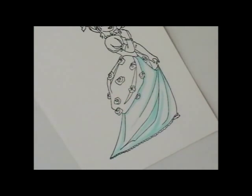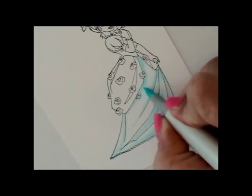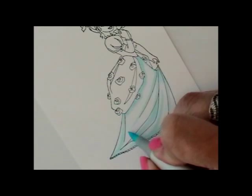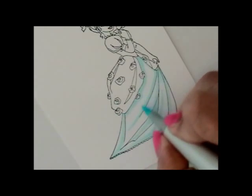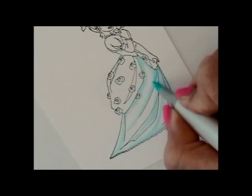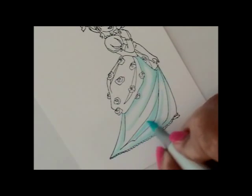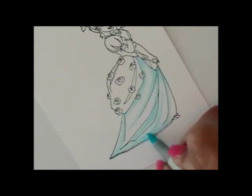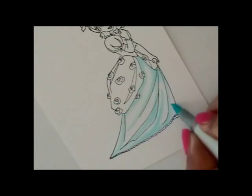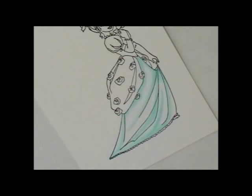I'm going to go to my lightest shade, which is B000. You can see I'm just going over that a little bit, softening out the edges of the lines. This is going to help blend because I have so many colors and such a lot of contrast with my coloring. I really want to make sure I'm getting everything sort of blended out. It'll make my job easier towards the end if I've got a lot of blending already done. So I'm just softening out all those lines with that lightest shade.